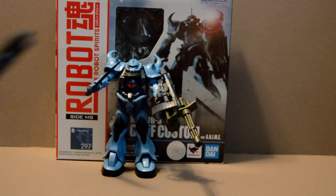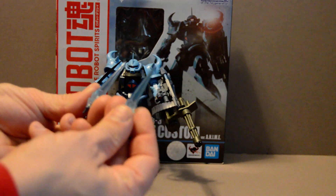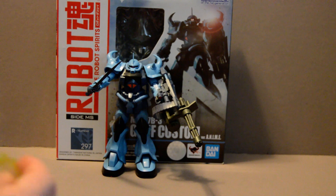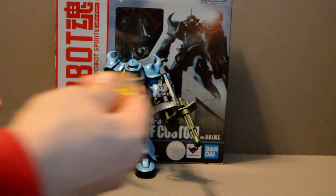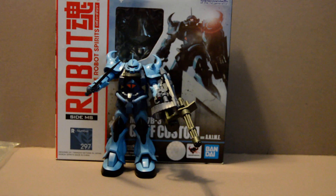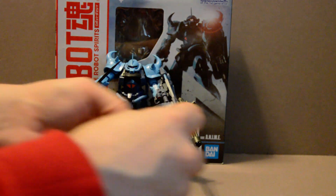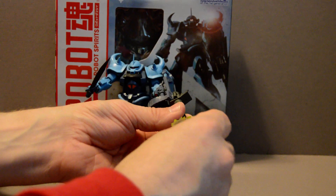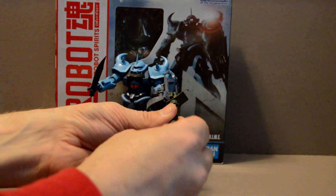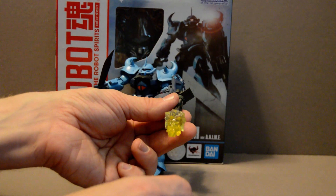It comes with your standard suite of hands and a bar. It has the standard two thruster effects, which are becoming the basic default setting on this series. But it also comes with a few extras. First is a splash effect and a machine gun volley for the rifle, so you can have it gatling away.